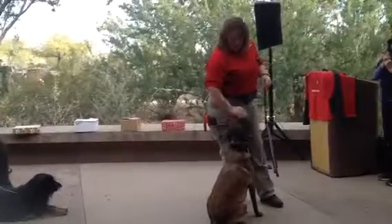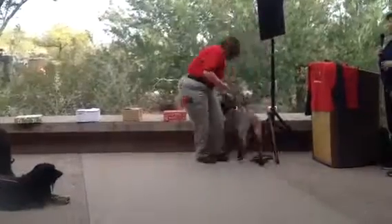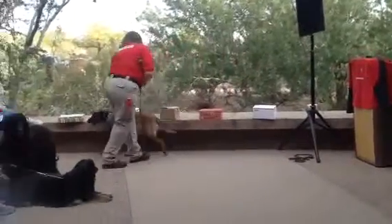The other is an aggressive alert, and that means that the dog would bark, maybe paw, and really be much more aggressive with that.